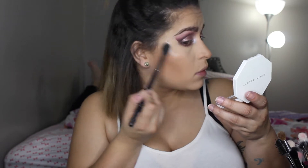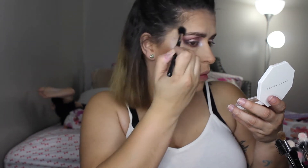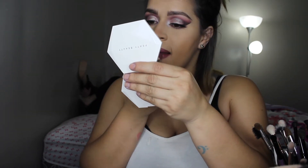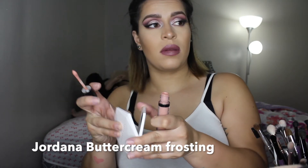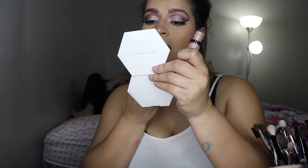For lipstick I take Maybelline Brown Blush and put it all over my lips. Sorry for the horrible angle — then in the center I wanted it a little bit lighter so I put Jordana's Buttercream Frosting right in the center of my lips. That completes this video — I hope you guys enjoyed, please subscribe, like and comment, and I'll see you guys in my next one!